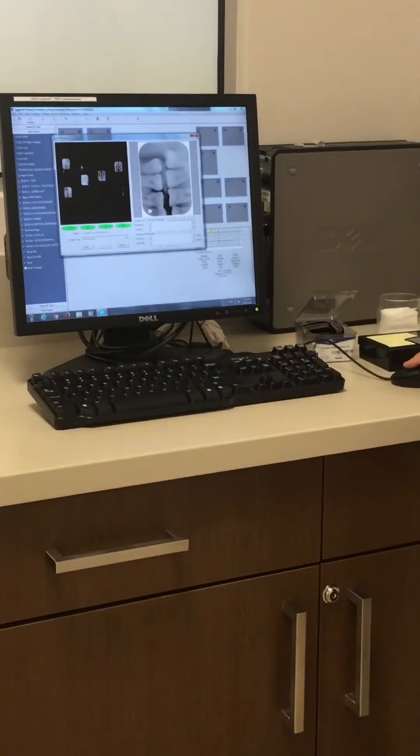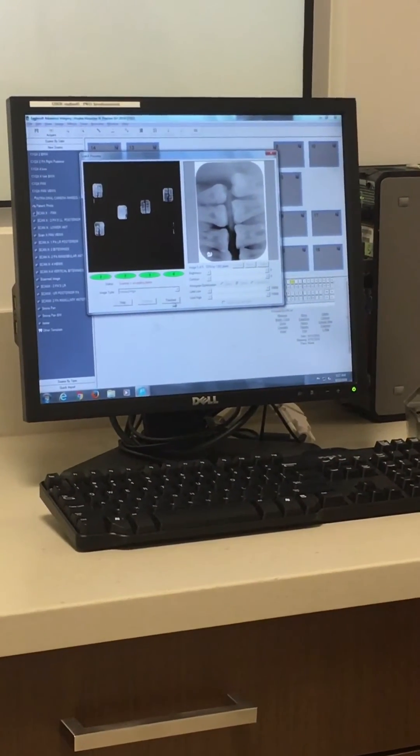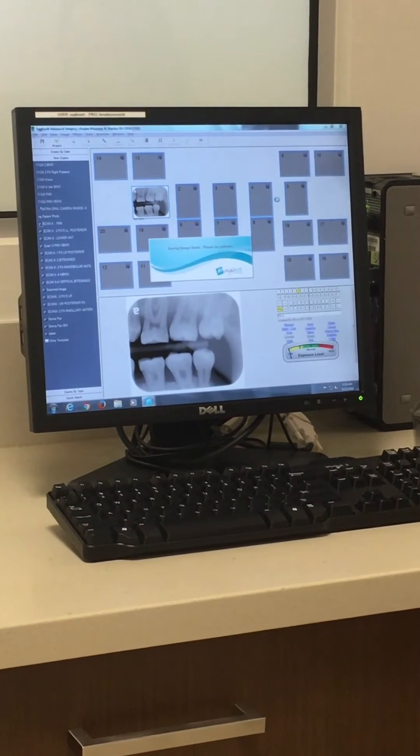Over on the computer, all the images will scan through to a certain point, and then a Finished option will appear. You can click Finished, and the images will distribute in the order in which they were scanned.